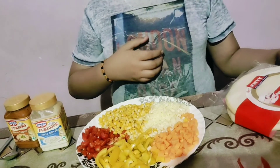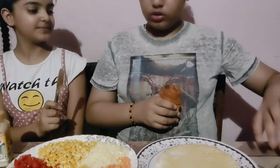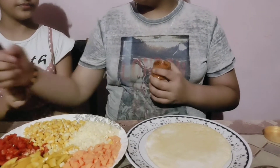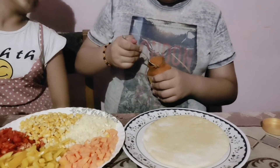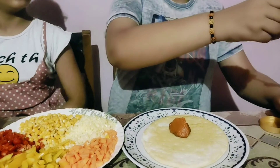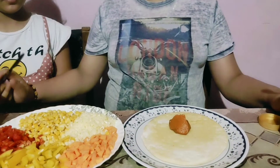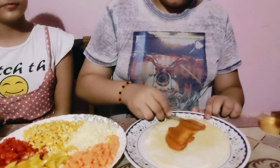First we will put butter on the pizza. Now my sister is with me. We will apply pizza sauce — as my mom likes pizza sauce — so first we will take a spoon and drop a bit on the pizza, and then spread it with the help of a knife, like this.